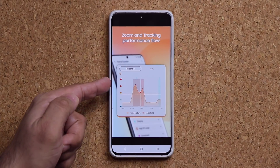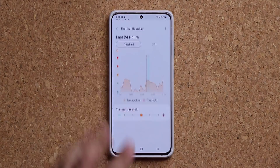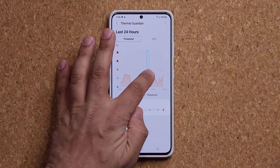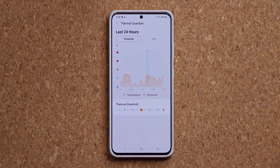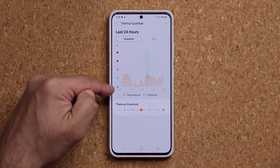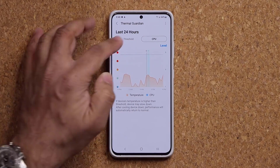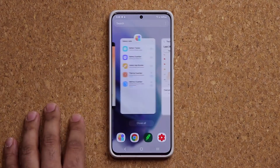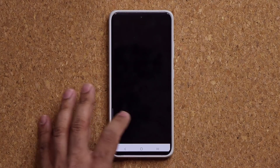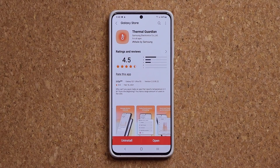As you use it more and more you're going to see these red dots on your graph. You can click on the red dots and it will give you a description at the bottom. That's the temperature threshold — you can see it from low to high — and here you'll see CPU activities as well. Just give it a few days and you'll get more information. As you get to know how to use this, you are going to appreciate it.